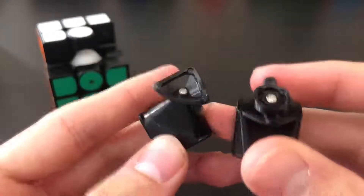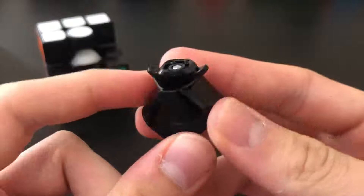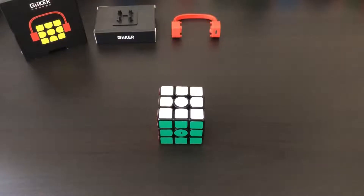As for the corner and edge pieces, here's a closer look at the corner — nothing too special — and then the edge as well, nothing too special. Pretty much standard construction.